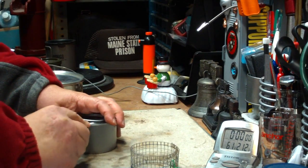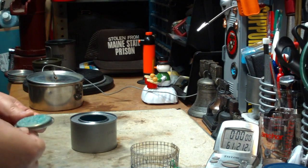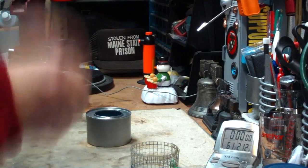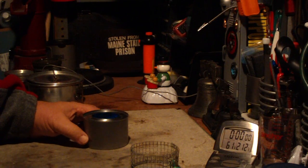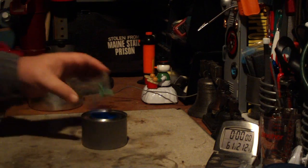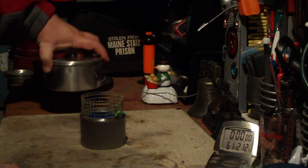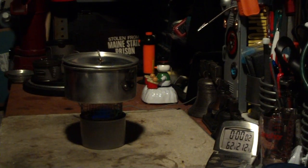So we open up the Sterno, which in this case it's blue. This says it's made out of methanol. Let me get this started. Now you can't see the flames as good on this stuff as you could on Sterno, but if you can't see it there is a flame there. Put this pot stand on, just like that. I have two cups of water setting at 61 degrees. Put that on and let's see where this goes.